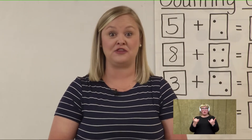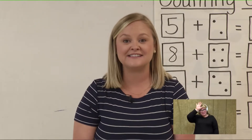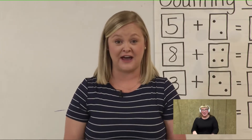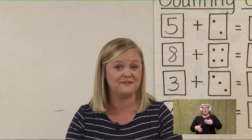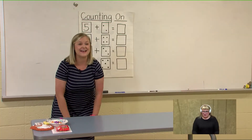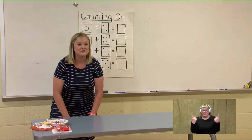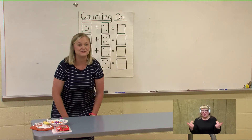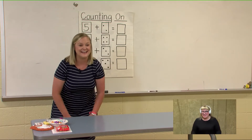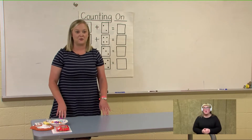This time we're going to start with five. Let's tap our knees as we count from five to twenty. Pick up five, put it in your head. Five, six, seven, eight, nine, ten, eleven, twelve, thirteen, fourteen, fifteen, sixteen, seventeen, eighteen, nineteen, twenty. Awesome! Let's try another one.